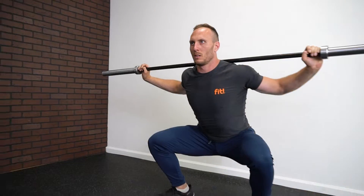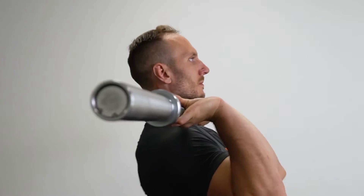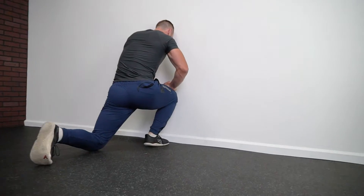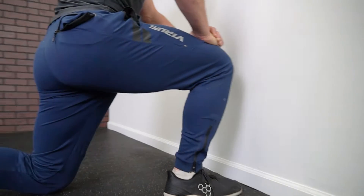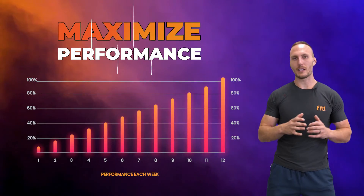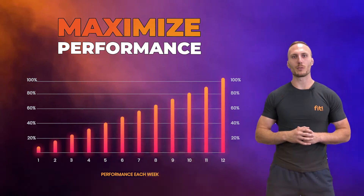I created Mobility for Weightlifters, a program that's designed to help individuals improve their squat depth, their ability to receive positions overhead for the snatch and the jerk, as well as getting into the better front rack position for the clean, front squat, and the other challenging positions that we deal with in weightlifting. This is a 12-week program that goes through three different phases designed to help individuals maximize their performance for weightlifting.